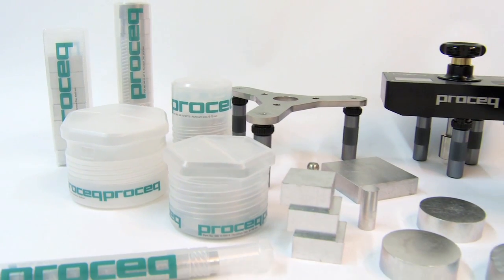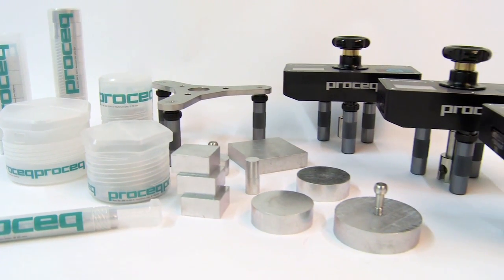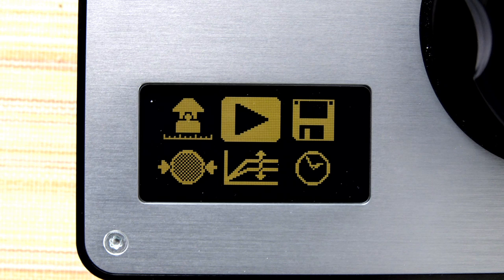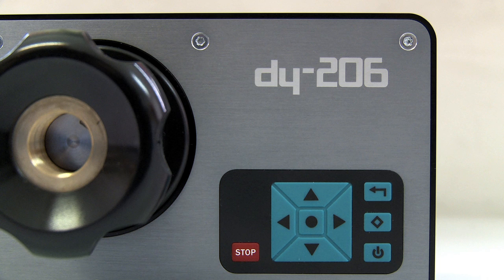With the Breakthrough DY2 family, ProSec offers fully automated pull-off testers which cover the complete range of pull-off applications, with unmatched ease of operation.